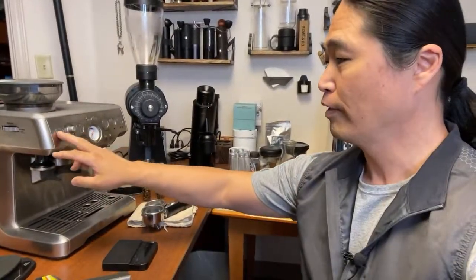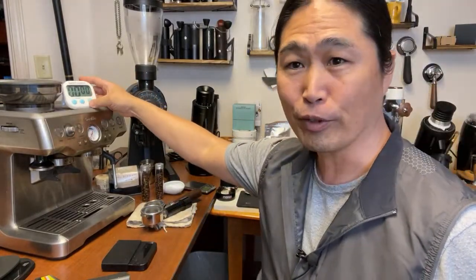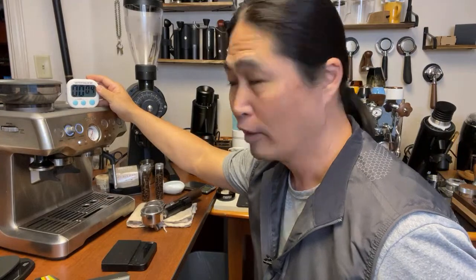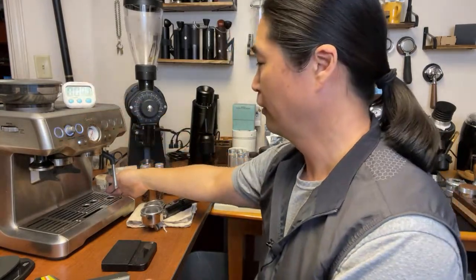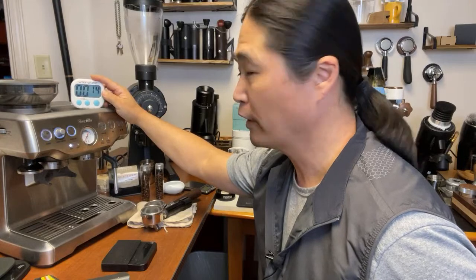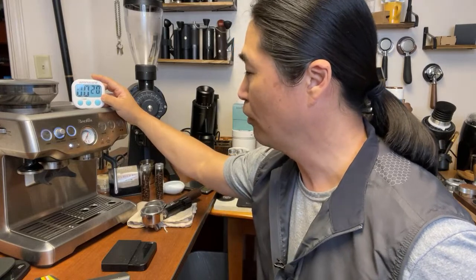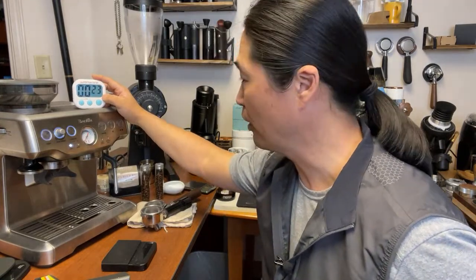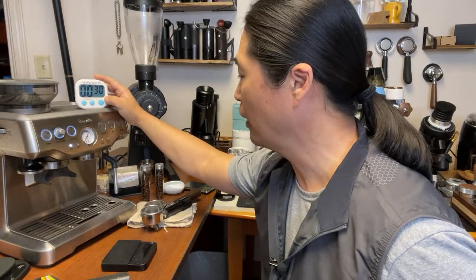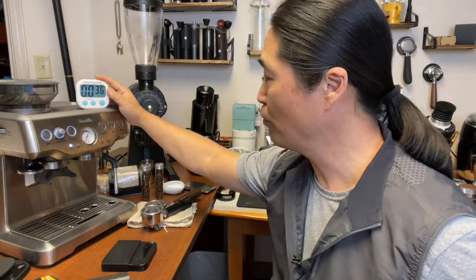I'm going to get the timer and see how long it's going to take to be ready to brew. At the 15-second mark... 20 seconds... I think it takes about 30 seconds to heat up the Barista Express. We are at 28 to 30 seconds, still going — and there we go, about 40 seconds to start the machine.